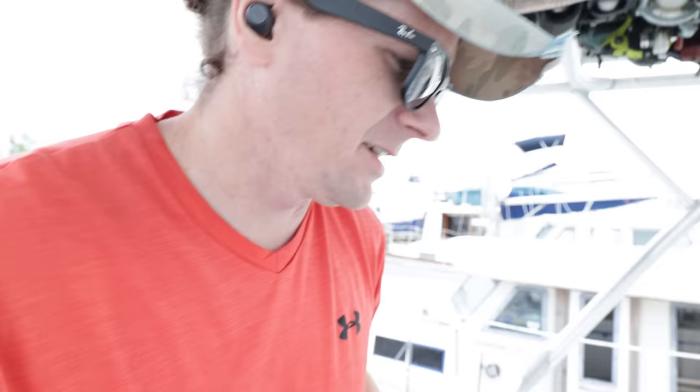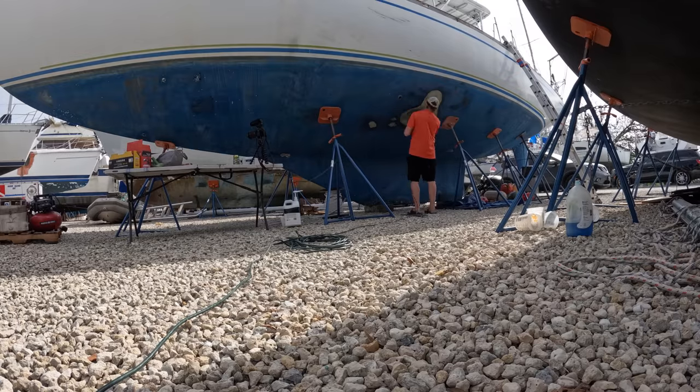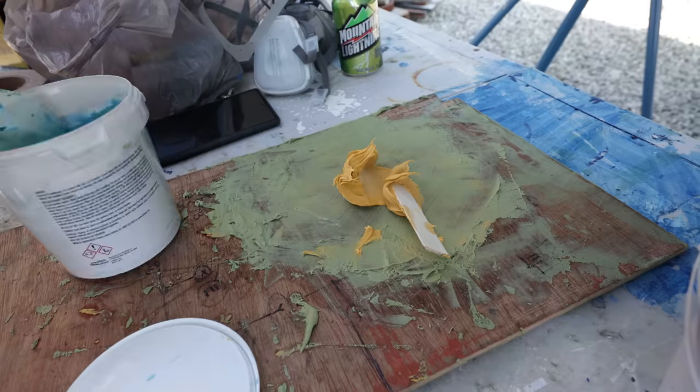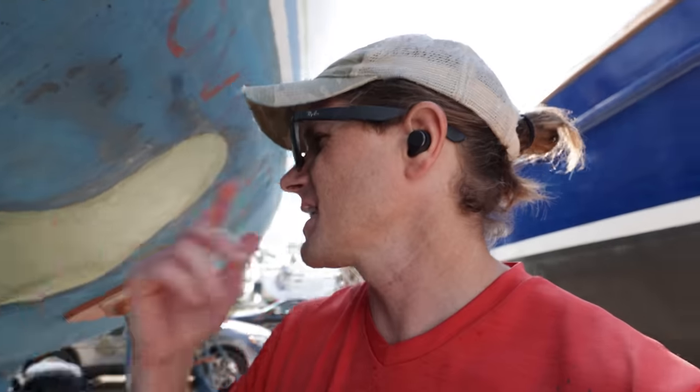Good morning — I'm back at the boat, Kirsten is taking care of some things back at the Airbnb. Today's going to be a very short boat work day. We've been at the boat a lot and we're both just tired; we need some time off. Just came out to sand and add a new layer of the compound — we're hoping it's the last layer.